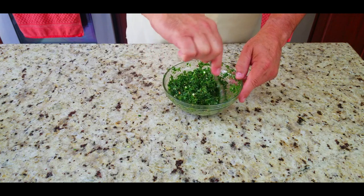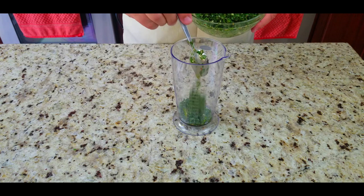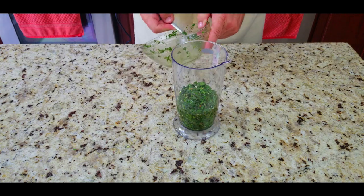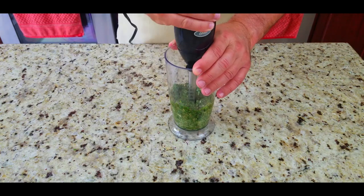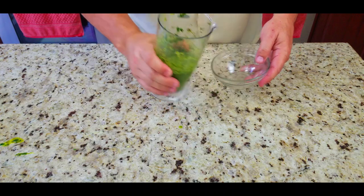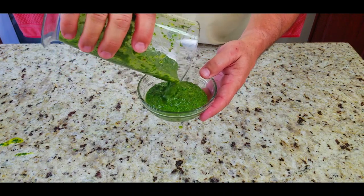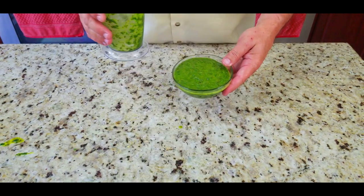Mix it all up. This was the first time I tried to make homemade chimichurri, and I didn't like the texture mixed by hand. I'm sure some people love it, but it wasn't for me. So I decided to go the other route — I stuck it in my stick blender and ground it into more of a paste, and it was so much better. This is what I'm used to and it was phenomenal.